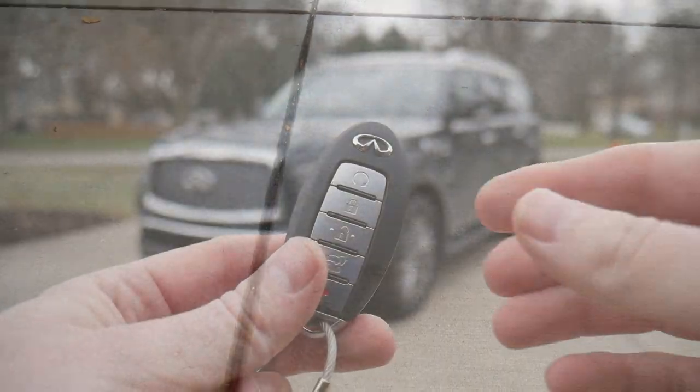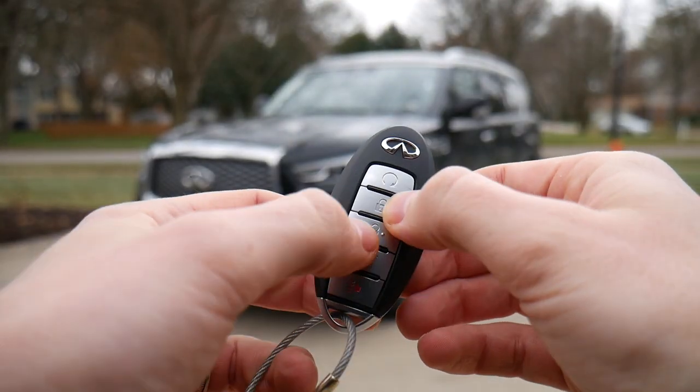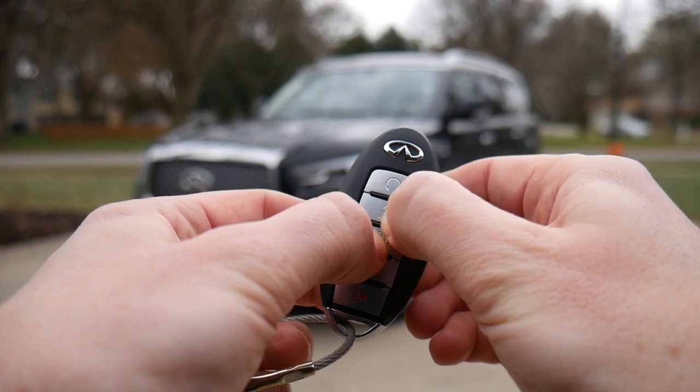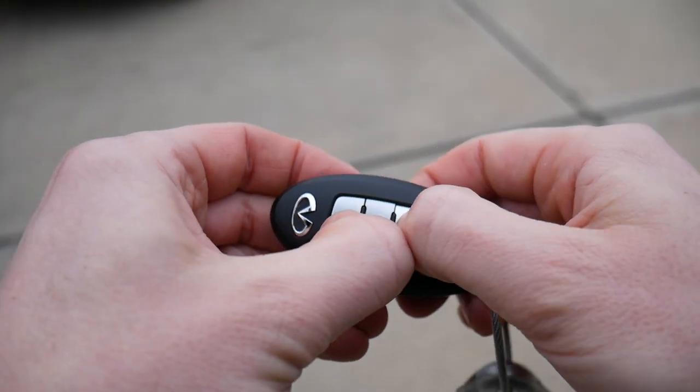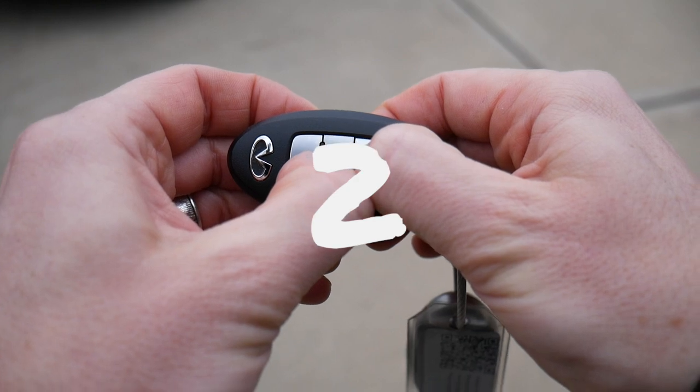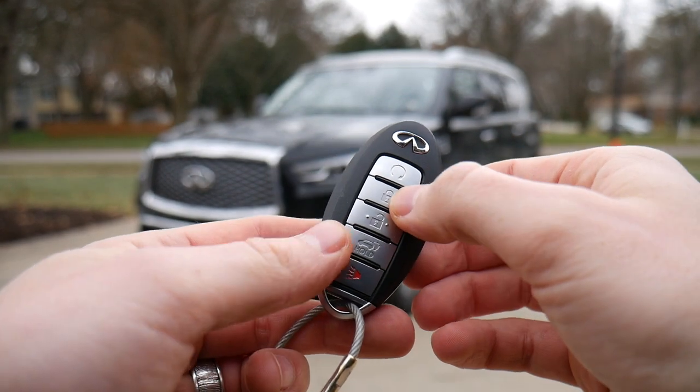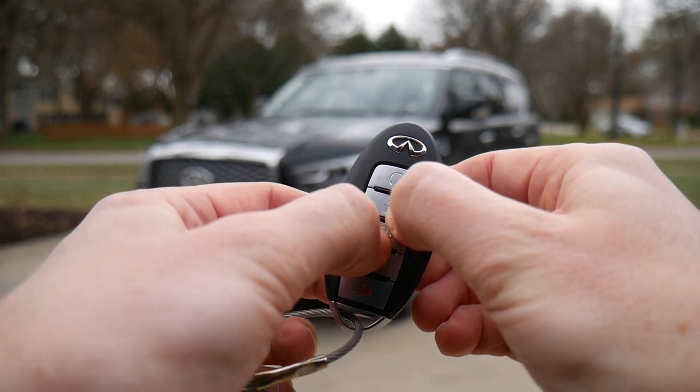It's very simple. You just need to get your key fob out, hold down lock and unlock for a total of three seconds. So let's do it together. You'll know the system accepted your command when you see the lights flash two times and obviously the car no longer beeps when you lock it.